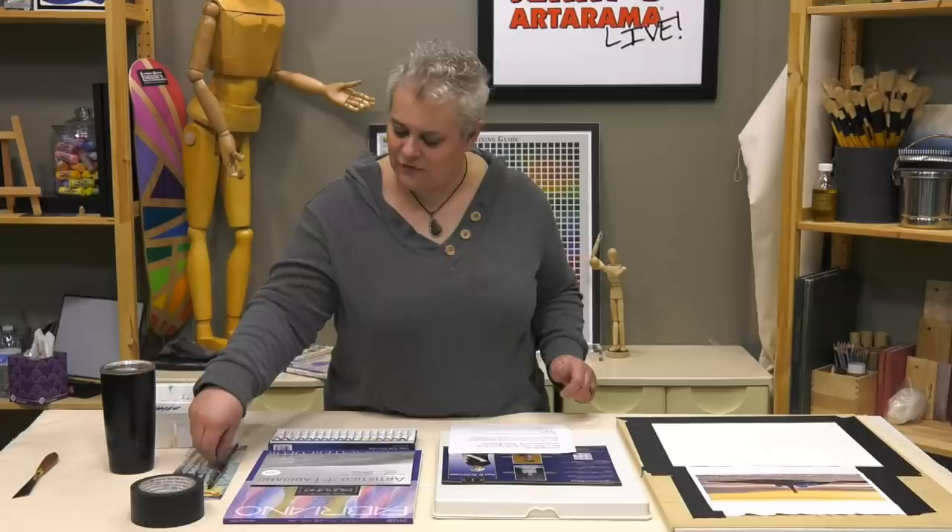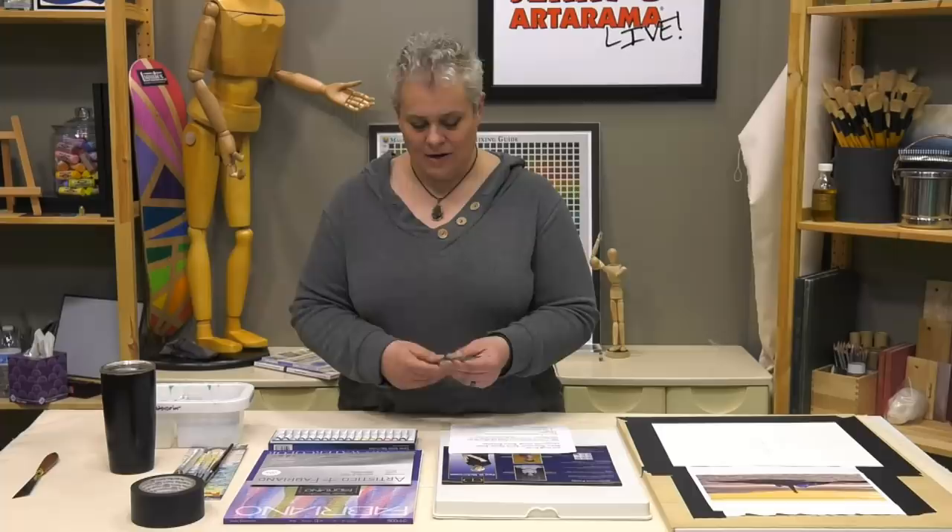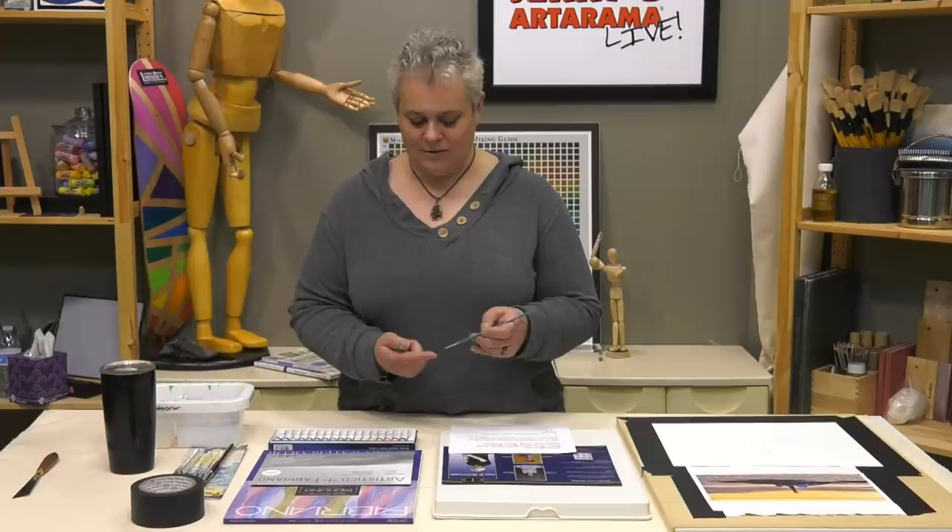The brushes I've got — I decided for some of these shows we'll do the try-it sets so you can see them. These are the Creative Mark Mimic Squirrel Brushes. The packet of two is $1.25, so it gives you a nice little detail spotter and then a really nice long rigger brush — good for really nice tight detail — and you get two brushes for $1.25.